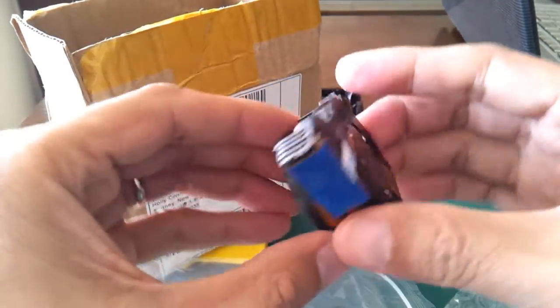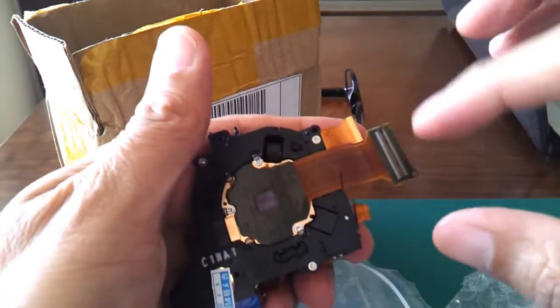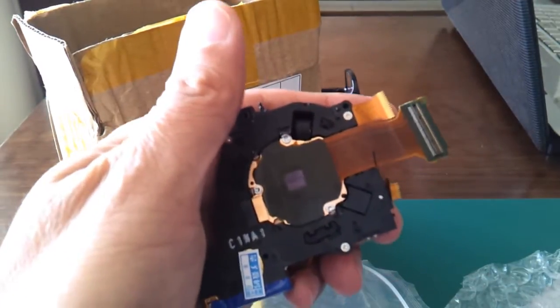This is the camera lens I received from eBay and there are some connectors on it. Let's start opening my camera.